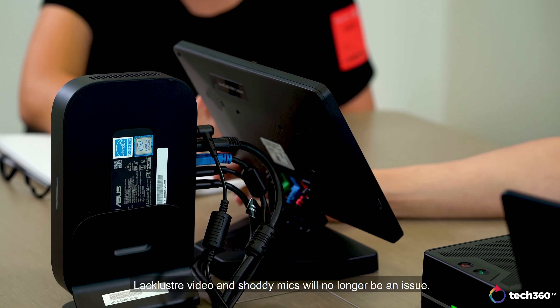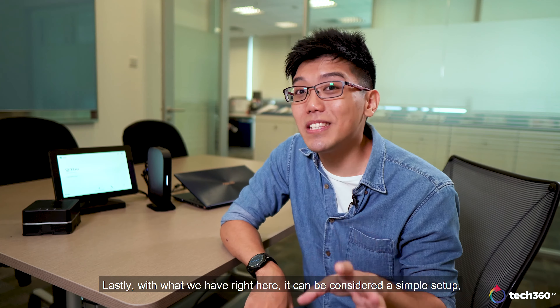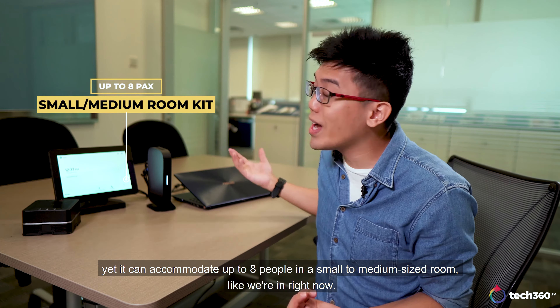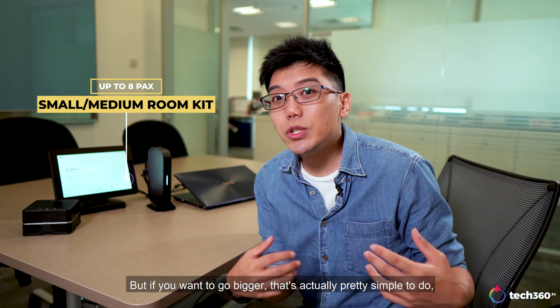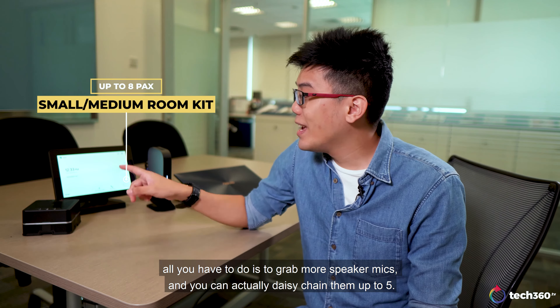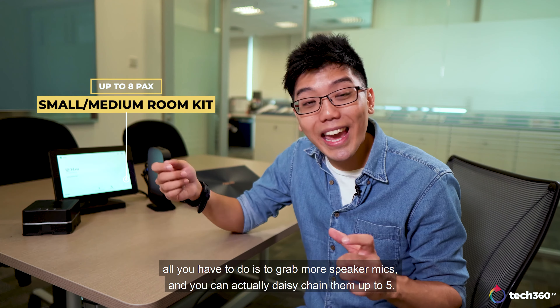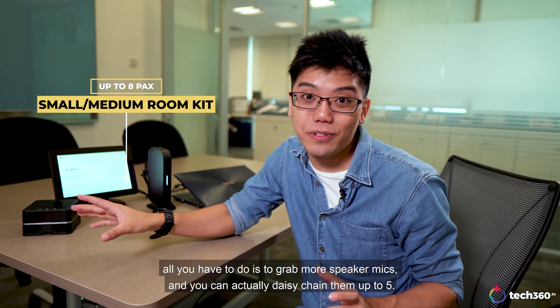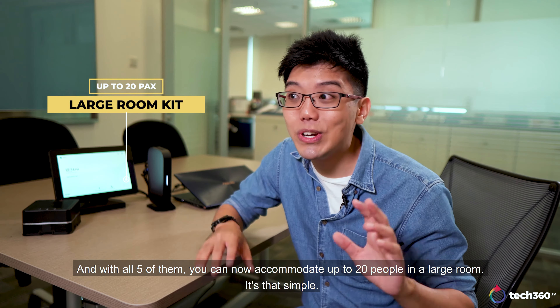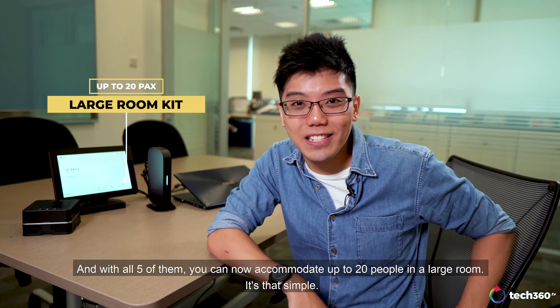Lastly, with what we have right here, it can be considered a simple setup, yet it can accommodate up to 8 people in a small to medium-sized room like we are in right now. But if you want to go bigger, that's actually pretty simple to do. All you have to do is grab more speaker mics, and you can actually daisy-chain them up to 5. And with all 5 of them, you can now accommodate up to 20 people in a large room. It's that simple.